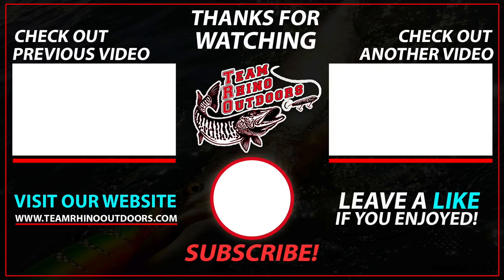We appreciate everybody watching. We understand this isn't the most exciting stuff to talk about, but it's definitely important. If you're looking to get your hands on some Stealth Tackle, shoot John a message at StealthTackle.net, or list your questions in the description below. You can also find Stealth Tackle products at TeamRhinoOutdoors.com. This is part of our educational series, Muskie Fishing Basics — we have a few other videos out already and we'll link those at the end. Please subscribe to our channel and hit the notification icon to catch more videos.